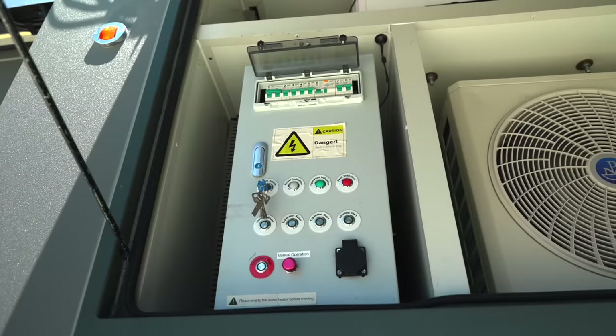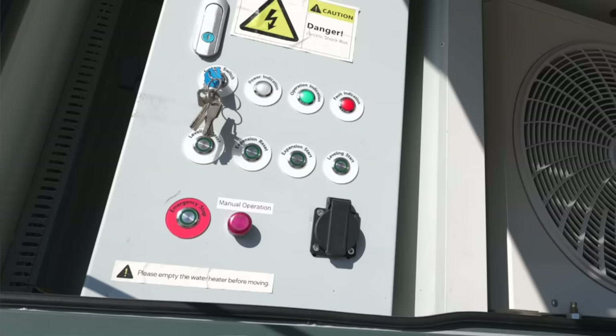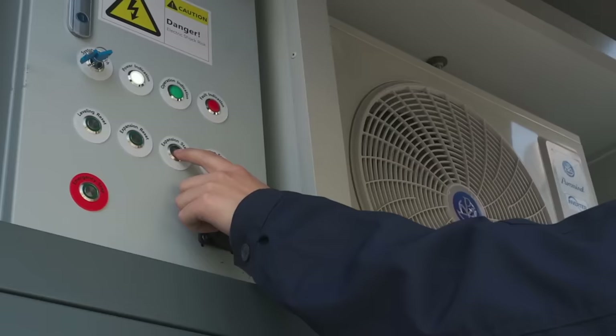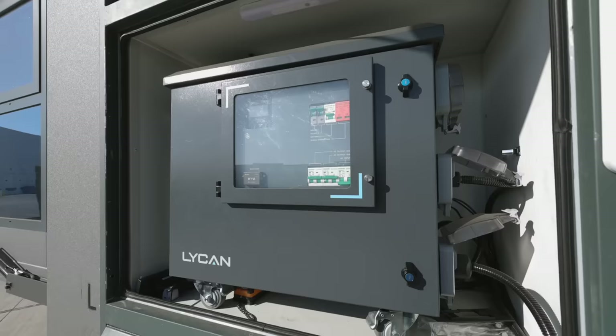Here we have the command center. You can see the key is engaged and you can see all the indicators. Down here you have the four buttons that are going to handle the hydraulics and the expansion, while also leveling the system completely. You have everything that you need to set up the system right here at your fingertips.